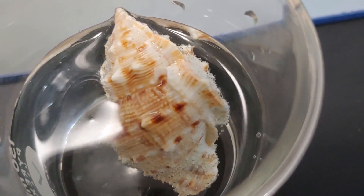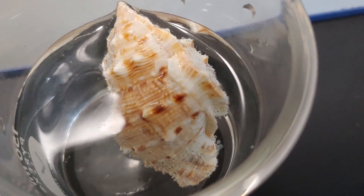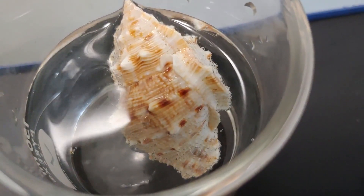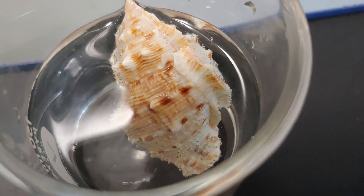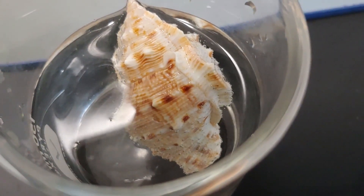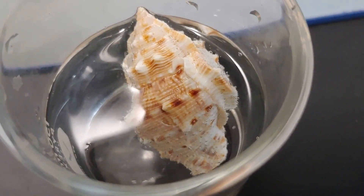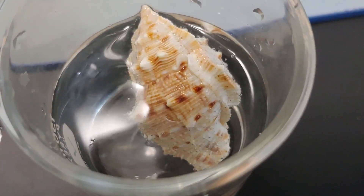Once you've added your seashell in, after a few minutes you should see bubbling start to take place. What's happening here is that the vinegar is dissolving the calcium carbonate of the seashell. The bubbles that you see form are actually carbon dioxide being released — this is a chemical reaction between calcium carbonate and the acetic acid in the vinegar. This bubbling will continue for a day or maybe two.